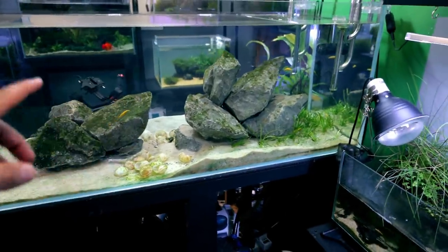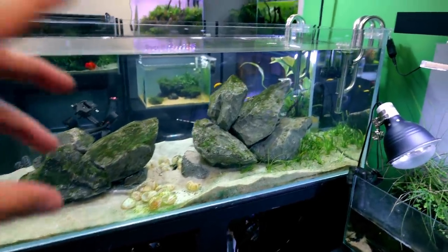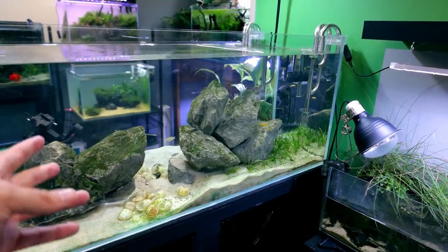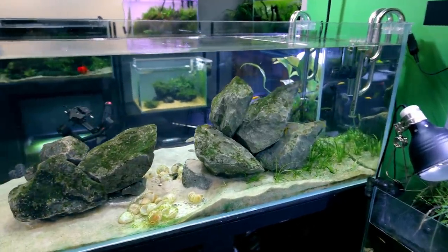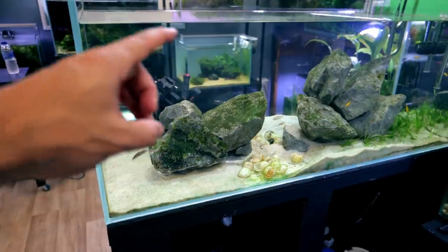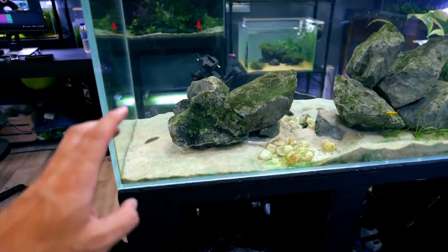So I've literally just switched on the camera — this is how it's sitting. I haven't done any maintenance on it for at least a week and a half. I did a water change a week and a half ago, and I scraped down the glass and stirred up the sand.